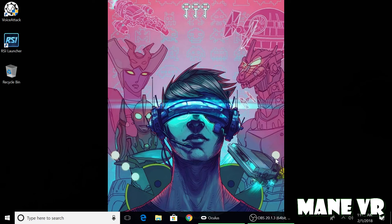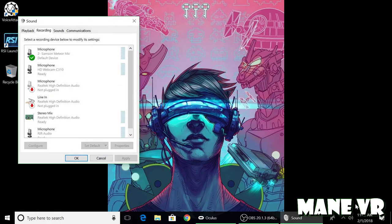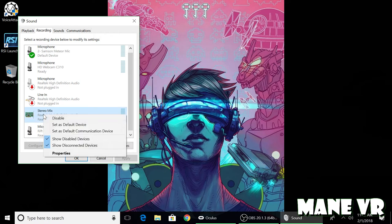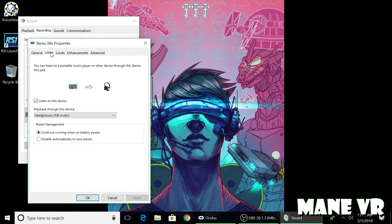Here's how to set it up. Go down to the little speaker icon on the right-hand side of your screen, go up to recording devices. You should have something that says Stereo Mix — go ahead and click on Stereo Mix. Then go down to Properties, click on Properties, and go up to the Listening tab and click on it.